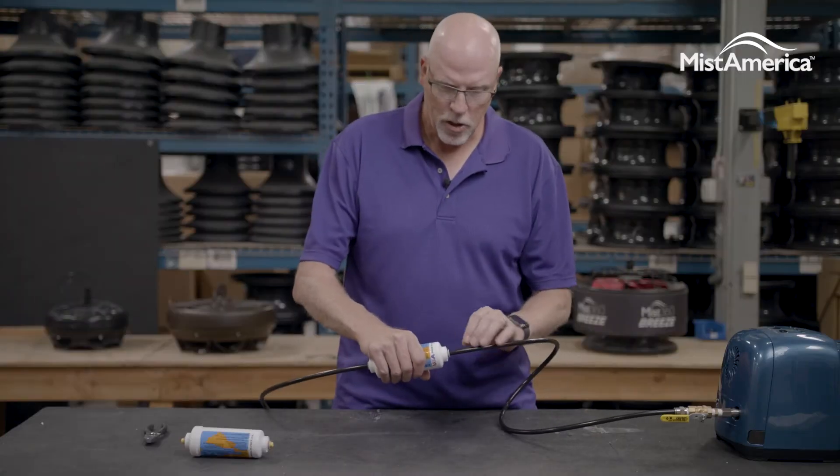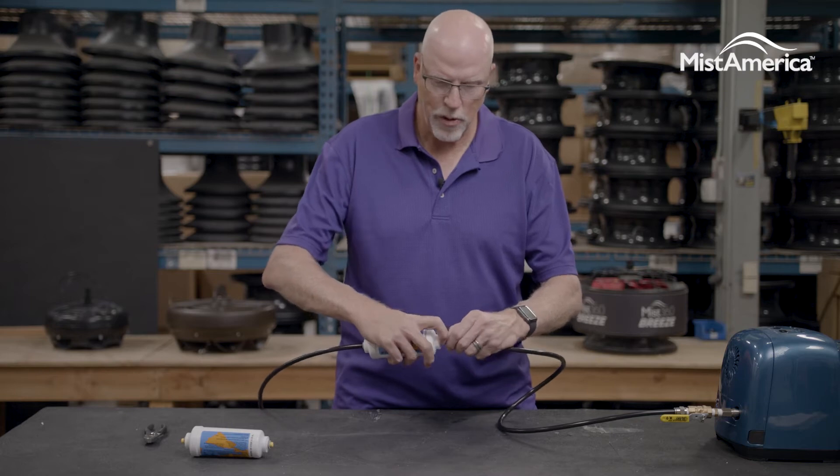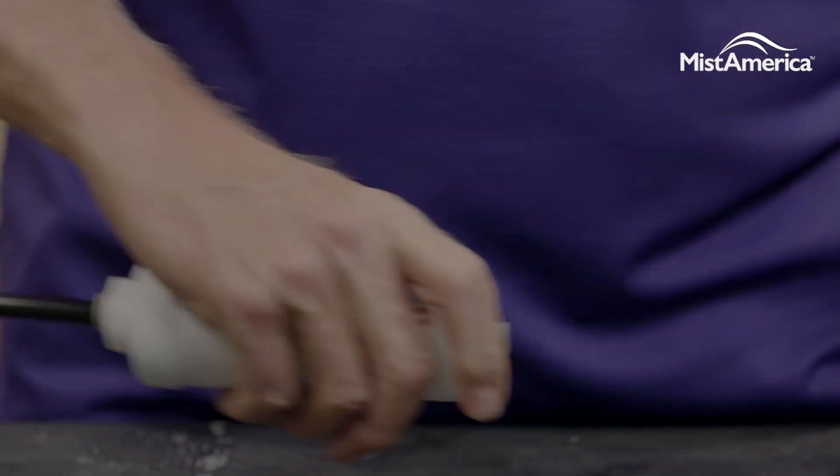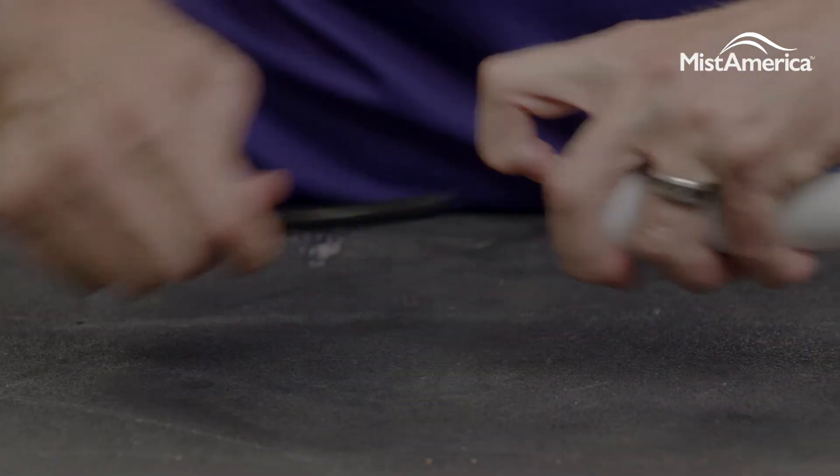To replace the filter, hold onto the filter, push the gray end into the filter, and while holding it in, pull the black end out. You'll do this on both sides.